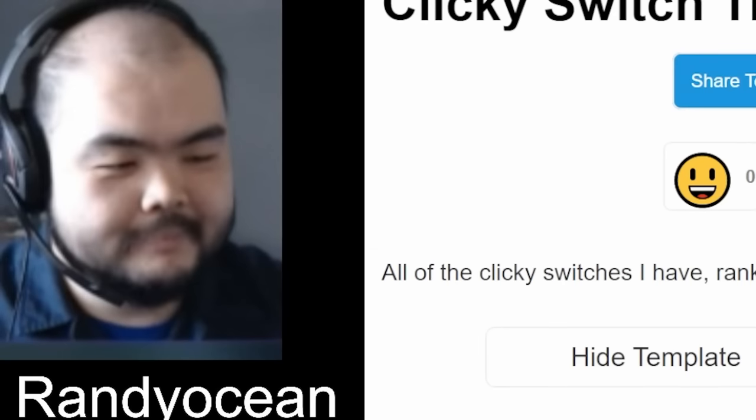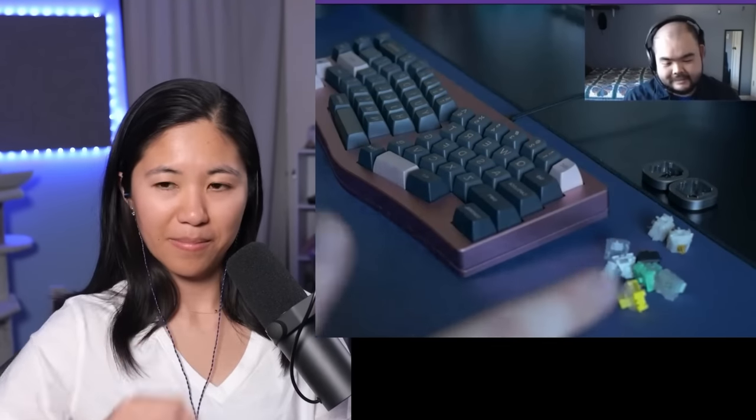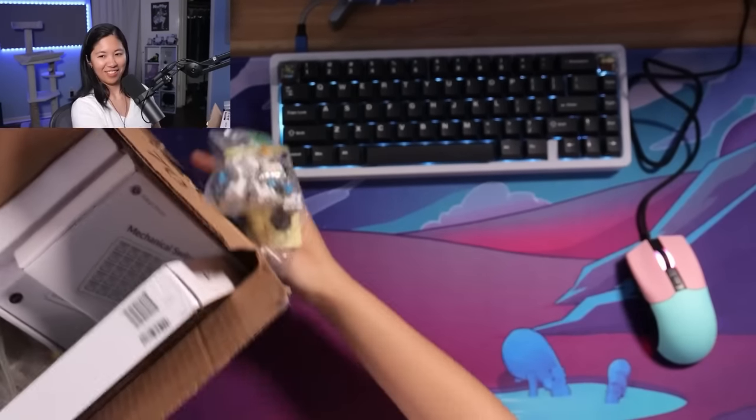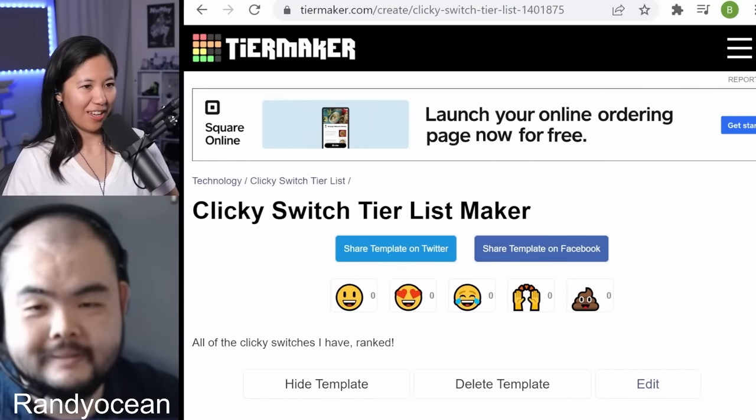Clickies are always neglected by everyone. They're kind of the most fun to type on. The only thing is they're kind of intolerable sound-wise. I can't really argue with that. Let me just reach into my box. How many clickies do we have today? We've got a bunch — I think we have 30.